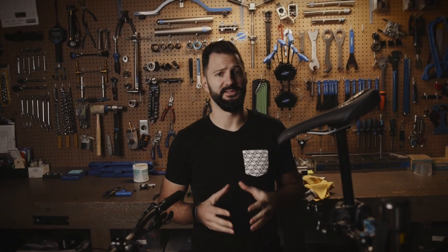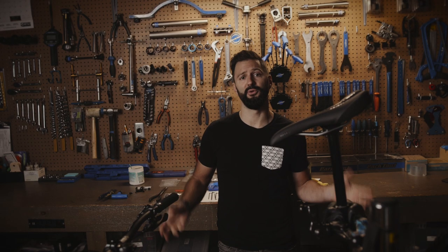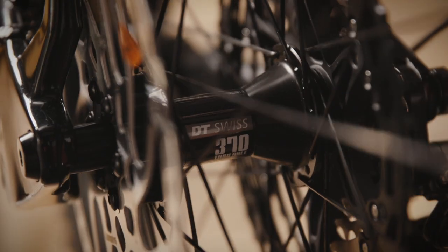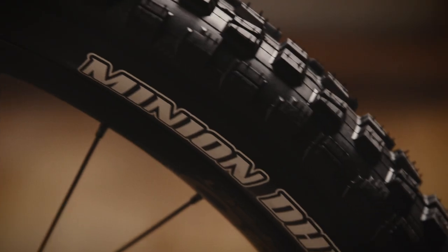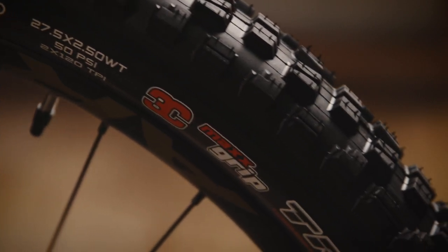Rocky Mountain laces their wheels in-house. We've got Race Face AR30 offset rims, coupled with up front a 110 boosted in-house Rocky Mountain CNC alloy hub. In the rear end, DT Swiss's 370 ratchet system with a 148 boost axle spacing. Out of the box you're going to get two Race Face tubeless valves with your rim setup. Tires are handled by Maxxis — up front we've got the Minion DHF 2.5 wide trail. In the back we've got the Aggressor, again 2.5 wide trail. Both of them feature the double down casing.